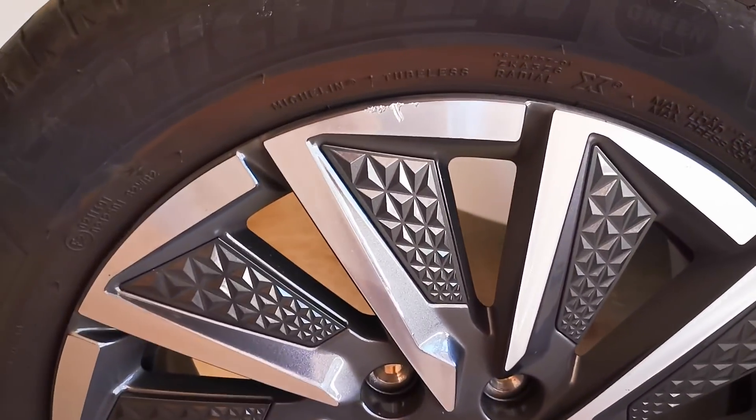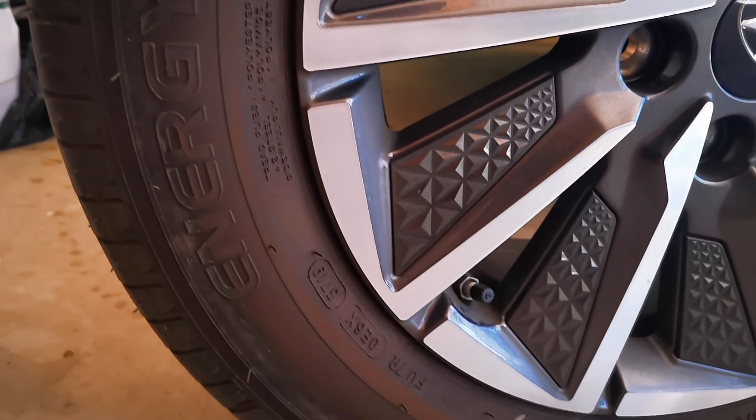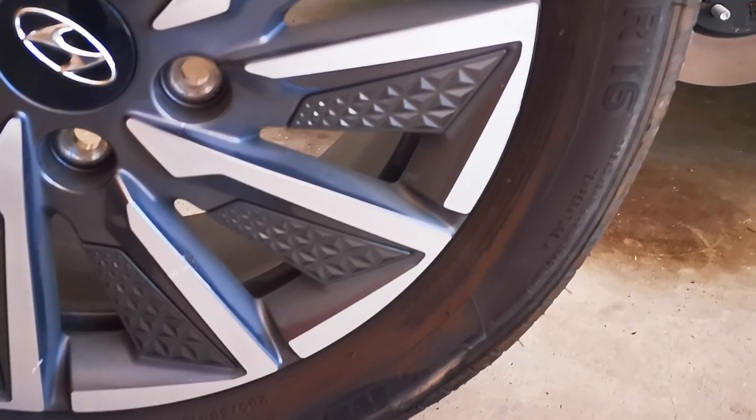It's got these energy saver tires. I don't know if you can read that, it's a bit dark. Energy saver tires — low rolling resistance tires.